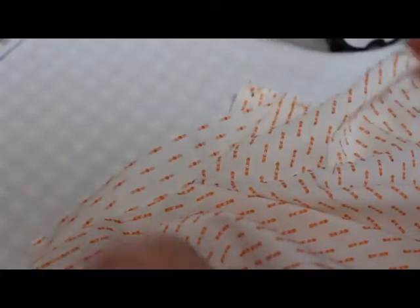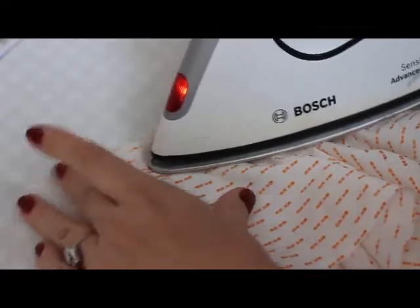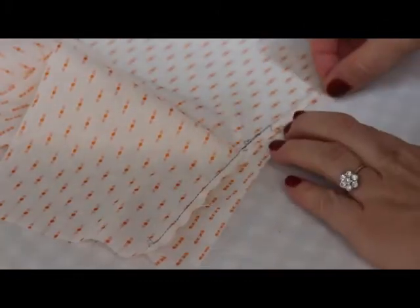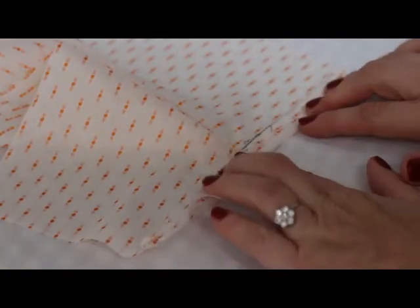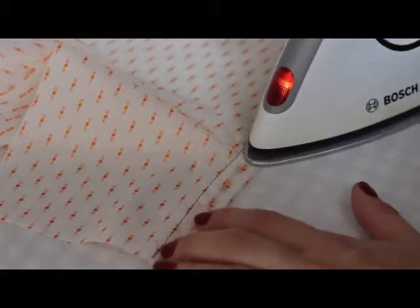Now you have to press. First press the placket away from the sleeve, and all the seam allowance has to be inside the sleeve placket. Fold the sleeve placket around the seam allowance — first fold the placket so the two raw edges are touching each other.